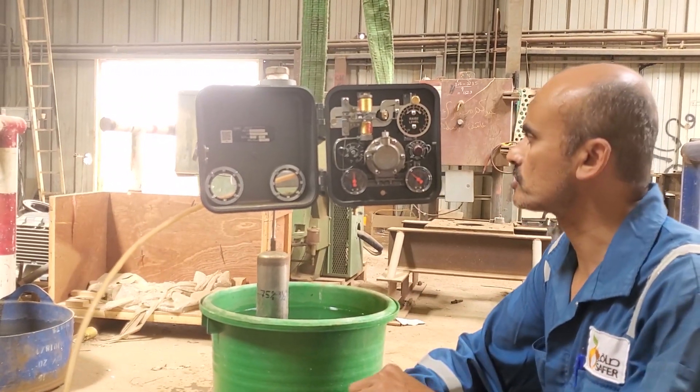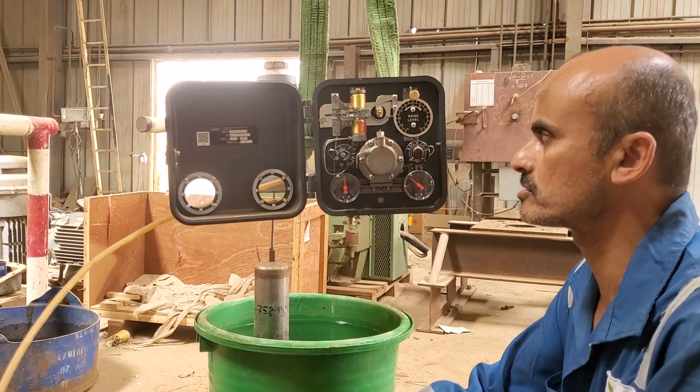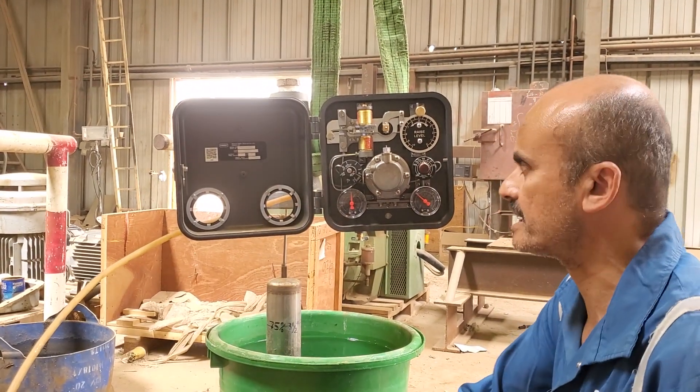In this video, I'm going to explain how to calibrate the pneumatic level controller from Fisher Controls. This controller is the 2500 series, with a 6 to 30 PSI signal.